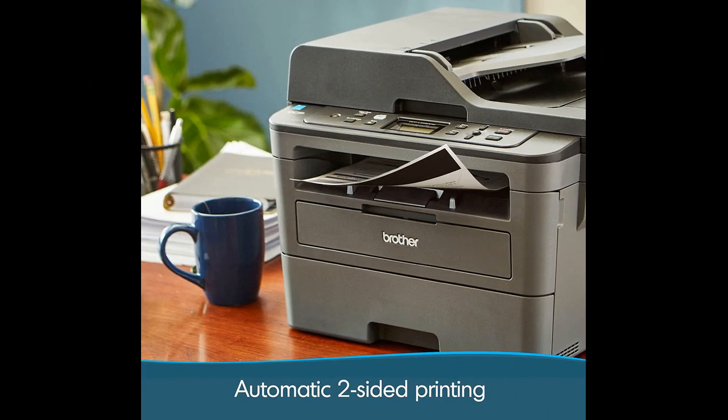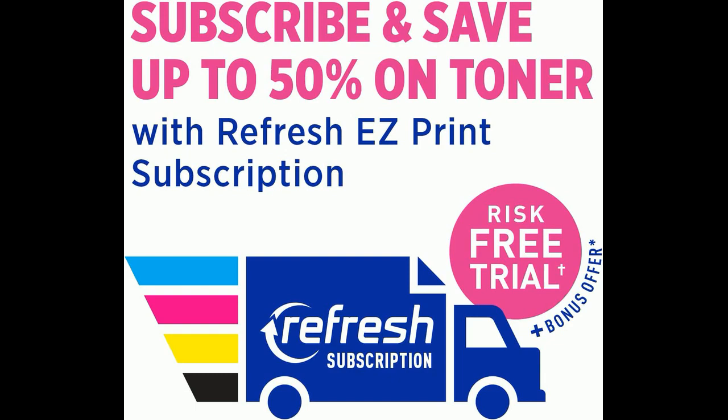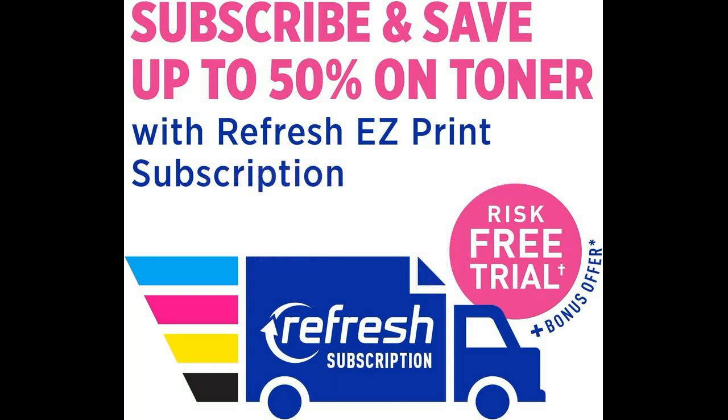Overall, users highly recommend the Brother monochrome laser printer. Its combination of wireless ease, high print quality, simple setup, and reliable performance makes it a worthy addition to any home or office. It has received high accolades from many users, including those in the IT field, who have found it to be a reliable and efficient printer that meets their needs. Thank you for watching, and I hope this video was helpful.